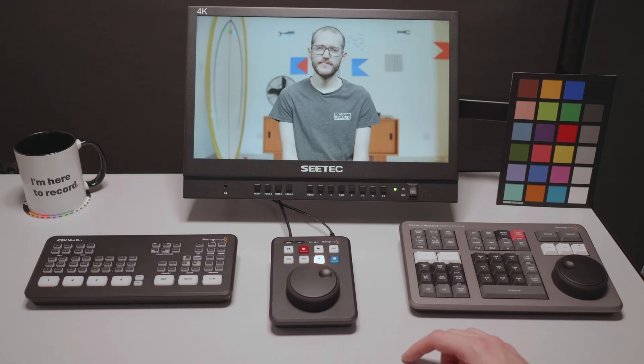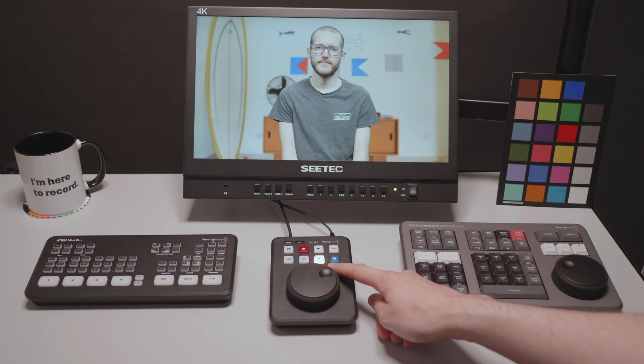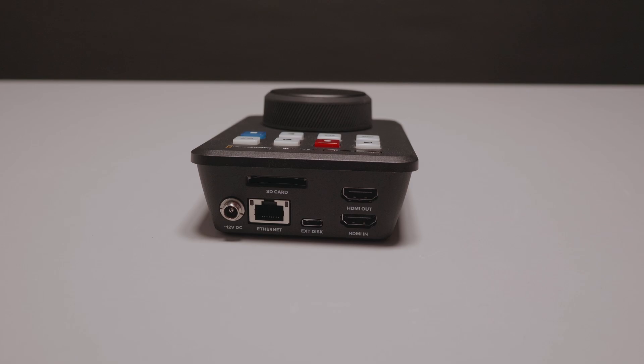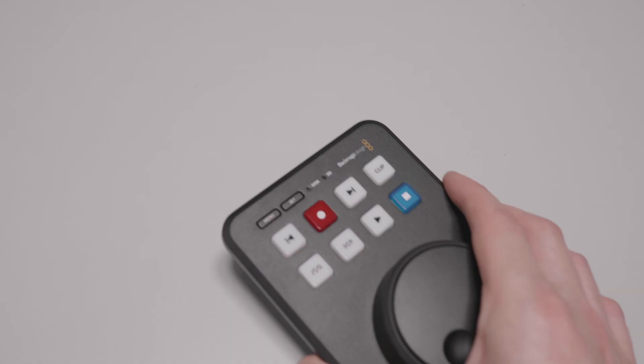The HyperDeck Shuttle HD is a new desktop recorder and playback device with the same form factor as an ATEM Mini Extreme. This neat little device packs loads of features, so let's get into them. I do want to let you know I bought this device with my own money and all the opinions are my own. This is my device to keep and make videos about, so let's get back to it.